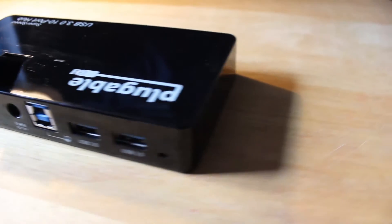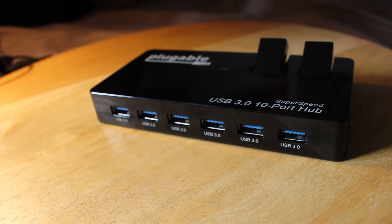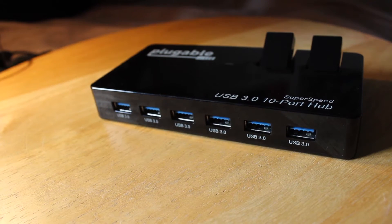My usage of this has seen a few different scenarios. Initially I set up a data-heavy configuration with loads of flash storage devices, external hard drives, flash drives — that kind of thing. As expected, only 8 USB ports could supply data at any one time, at least from my experience. This is to be expected when you try and stretch one USB port this far.